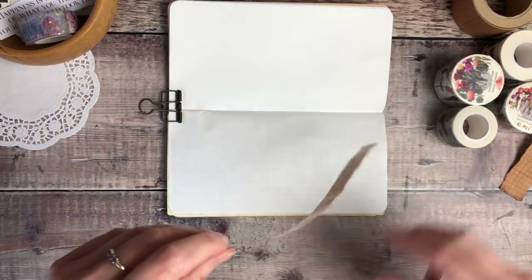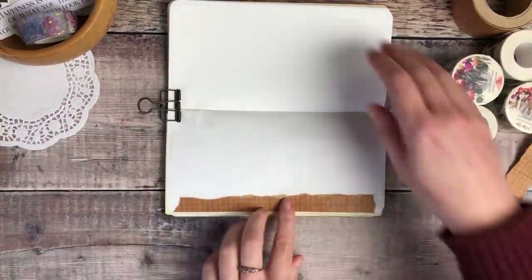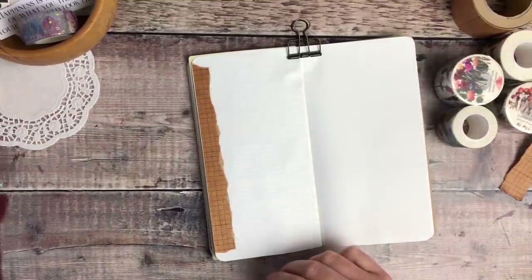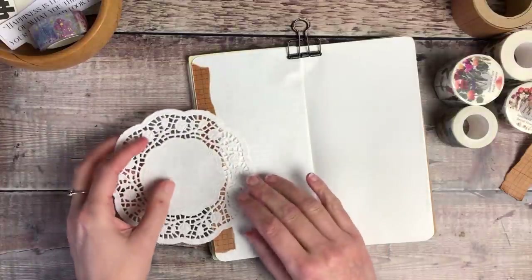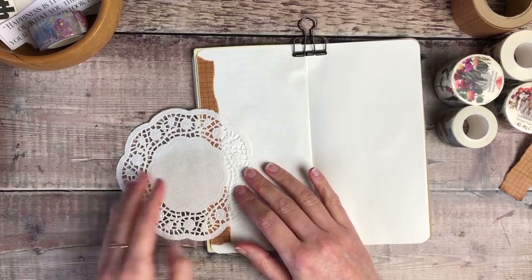All of the washi tapes, stamps and stickers that I'm using in this video I think come from London Gifties, but if they're from anywhere else I will definitely let you know. And of course everything will also be linked in the description box down below.